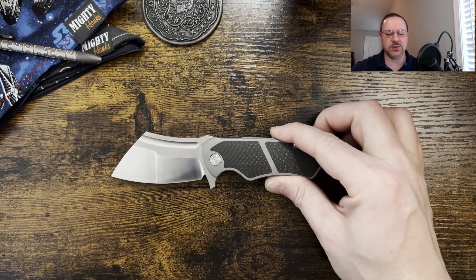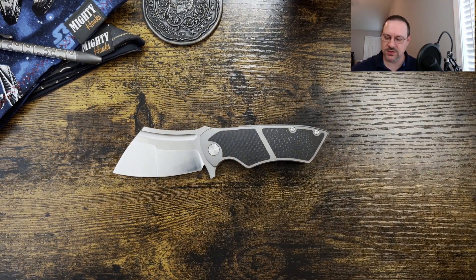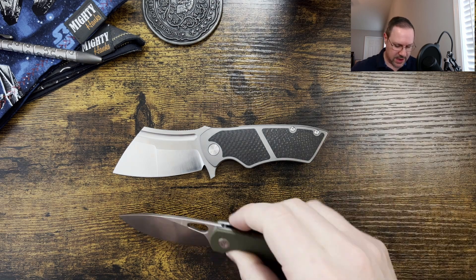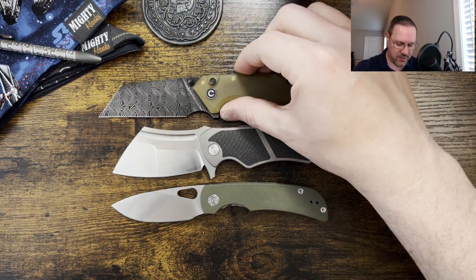What we're going to do today is size comparison, profile, weight, and then we'll jump into thoughts and impressions. Let's kick it off with a couple of budget knife comparisons — here it is against the Migeron Moriarl and the Civivi Amorite.